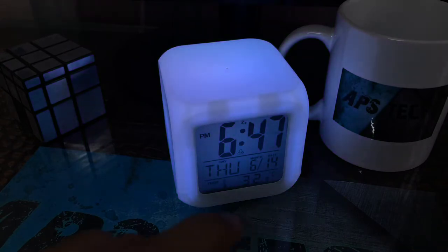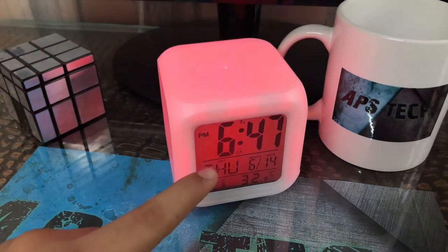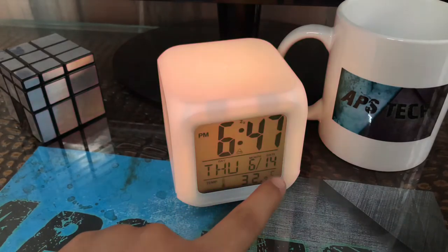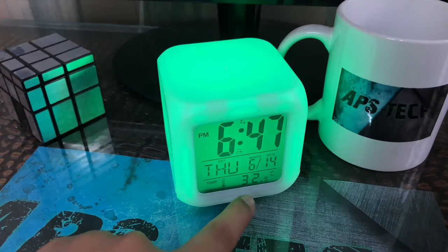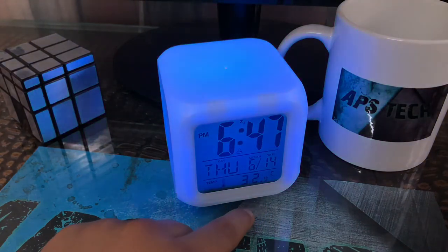It shows the time, PM, Thursday, month and date. It also shows the temperature — it is very hot in India today, 32 degrees Celsius.